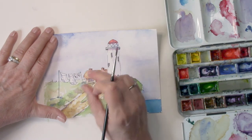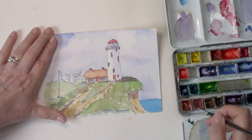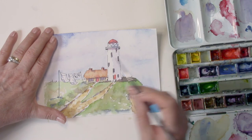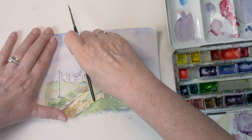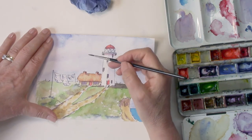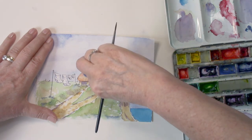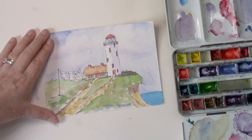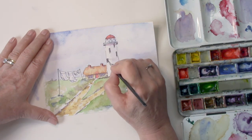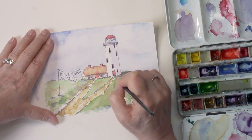I remember this — I thought I'd reinforce the chimney pots and what happened was I blobbed some paint onto the sky. What I did was wet the little area I'd messed up with clean water on my brush, and just kept dabbing it off with a tissue. Eventually it didn't quite disappear completely but it was good enough that you wouldn't see it.